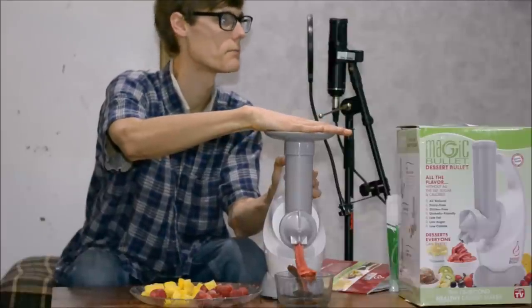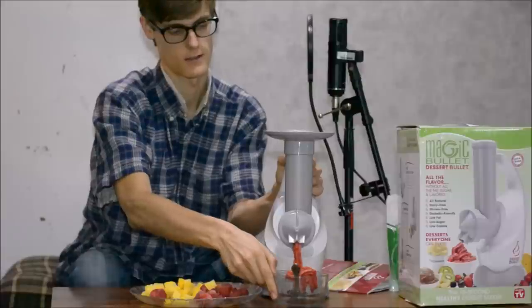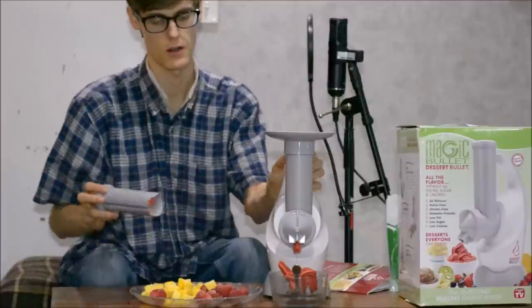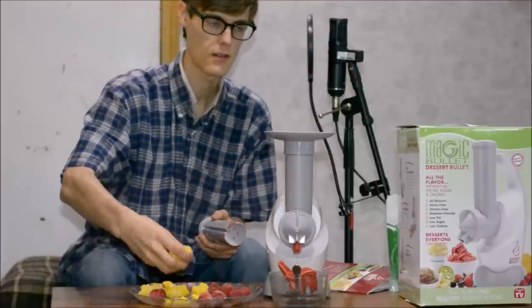And just like that, we have some strawberry ice cream. It comes out all smooth looking, but there's always going to be some leftover. I'm just going to keep piling stuff in there, so let's add some mango.